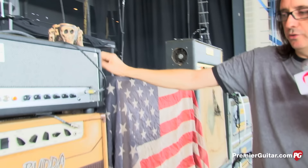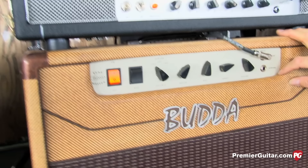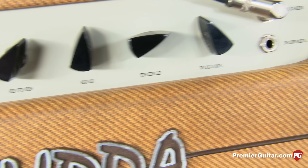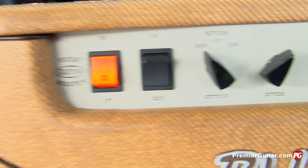We've been using the Budda for two tours now — they custom-built this for us. This is the Budda Verb Master with EL84 tubes. As you can see, we've got every tube configuration imaginable, and that's all by design. It's also running a 15-inch cabinet. This is one of the sounds Joe gets in his wedge monitor — he loves it.